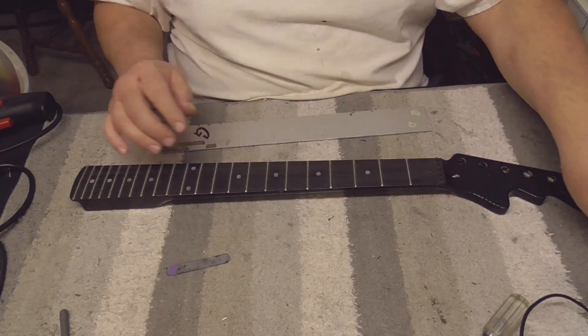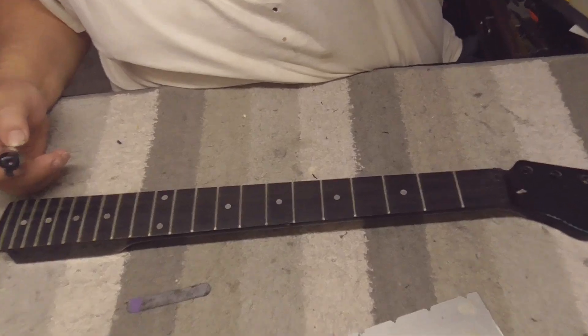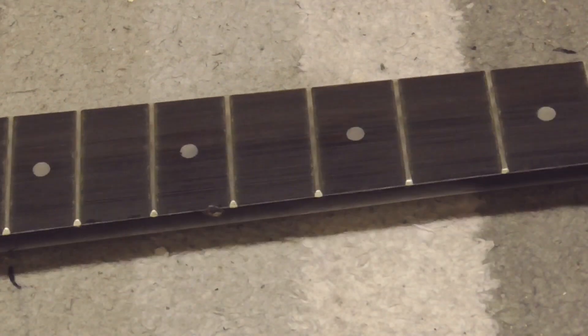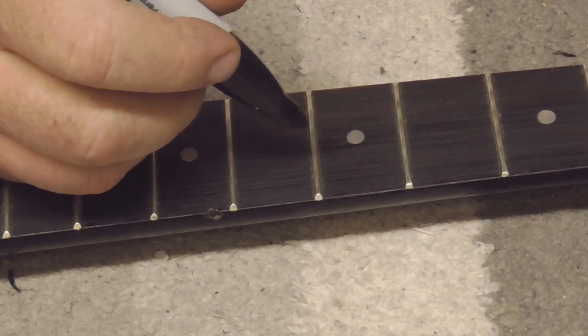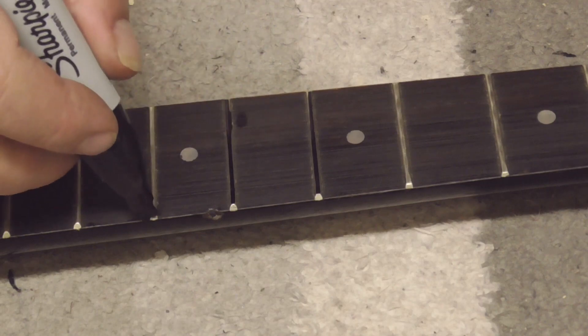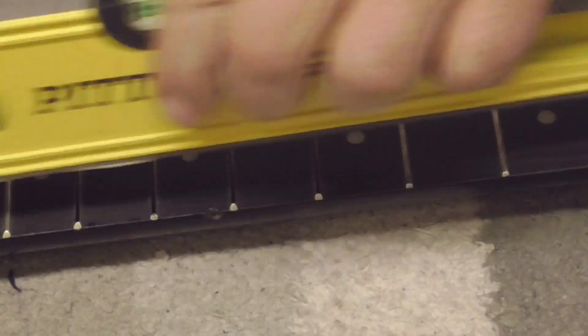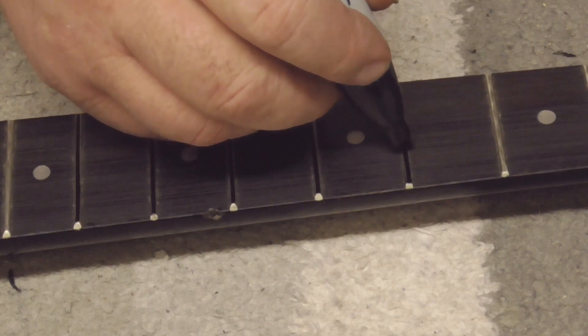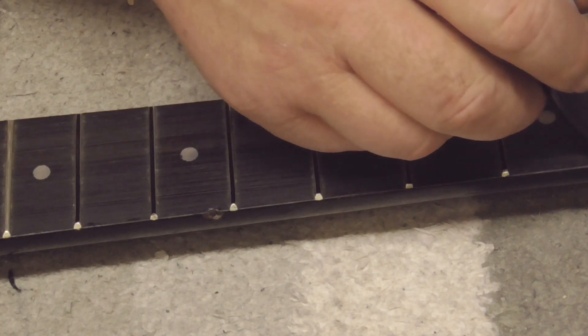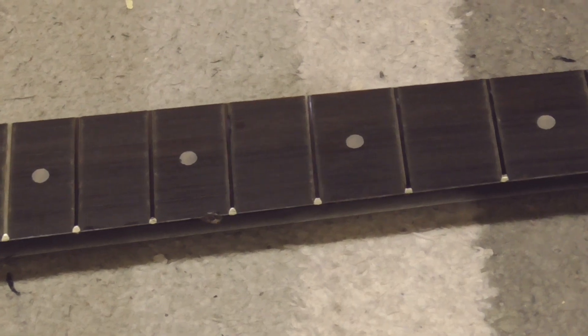Got the neck all level now. What we're going to do is take a big black marker and put a line on top of each one of these frets. Then we take our leveling beam - it's got just a little bit of sandpaper on the bottom - and run it over all the frets until we take all the black marker off. That way we'll have leveled the fretboard out. We'll be back when it's done.